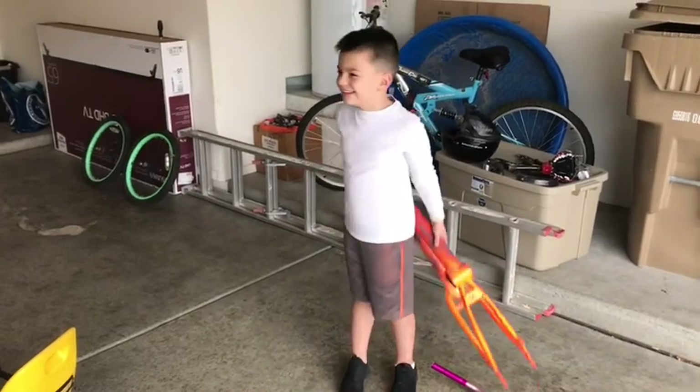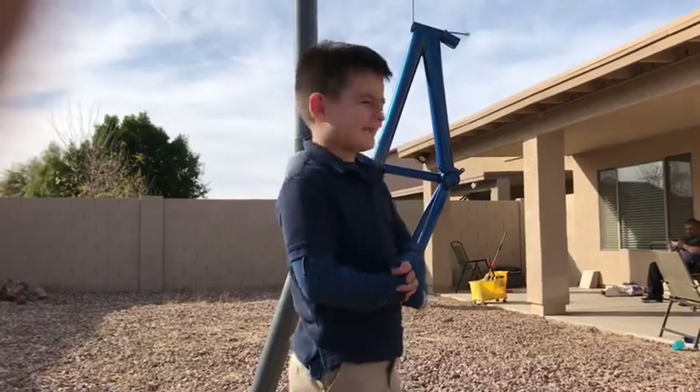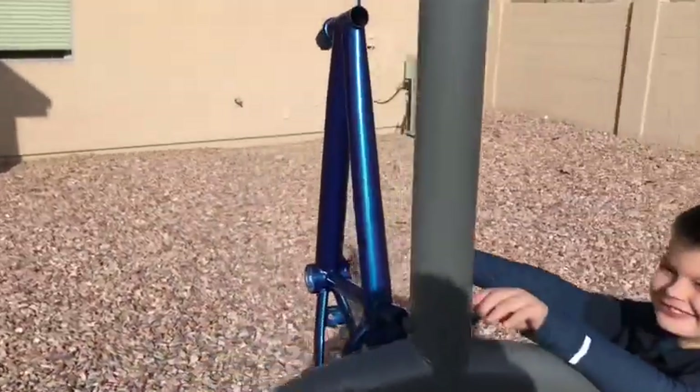Are you excited? Yeah. It sucked it! What do you think of the color? It's cool. How cool? Very very cool. Can't touch it yet — still wet. Just touch it. Still wet.